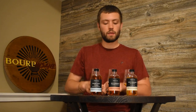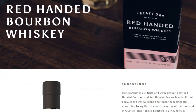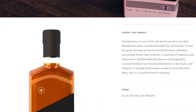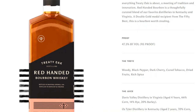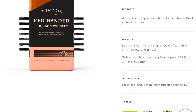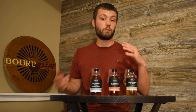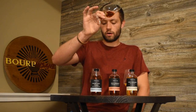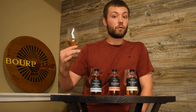Moving on to sample number two — this is the Red Handed Bourbon Whiskey. This is sourced and they are completely transparent about that. They call it Red Handed because they were caught red-handed stealing the barrels from these other places. It is 47.5%, 95 proof, and the breakdown of where this comes from is right on their website. They have a four-year aged 66% corn, 14% rye, and 20% barley from Davis Valley Distillery in Virginia — some Virginia juice — and then Oz Tyler Distillery in Kentucky with a two-year-old 70% corn, 21% rye, and 9% barley. So this is a combination of a two-year and a four-year bourbon, one from Kentucky and one from Virginia. So I'm not expecting much of the Texas profile.